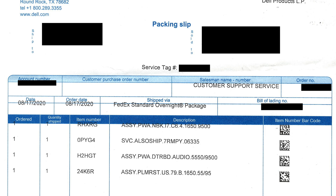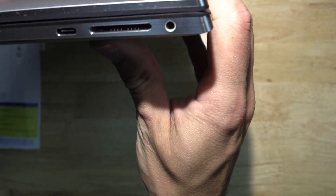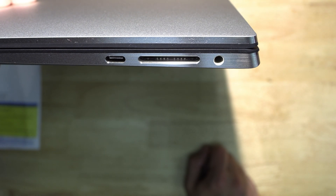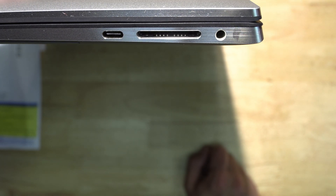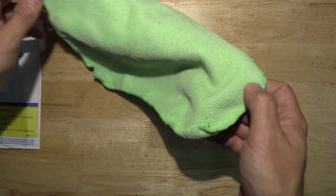I got a packing slip from the original box — they had four items listed, but the box only had two items in it. They sent the motherboard and an entire palm rest with keyboard and everything. There were two other part numbers I tried to Google but couldn't find much on. One that stood out was 'H2HGT,' which looks like shorthand for 'daughter board audio 5500/9500.' Since the audio jack is right there with the card reader, I thought maybe they were calling it the daughter board for the audio jack.